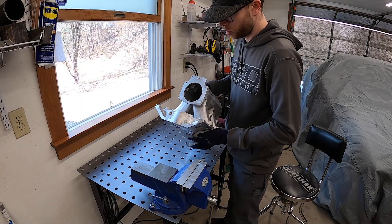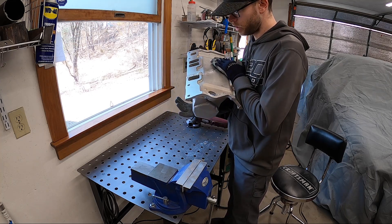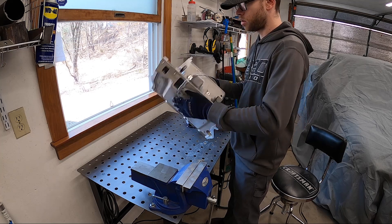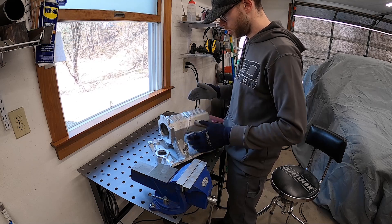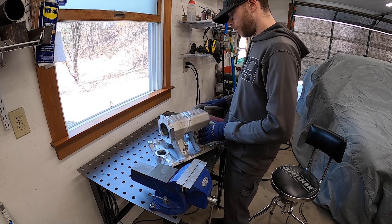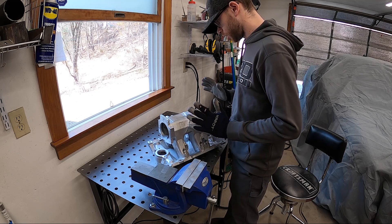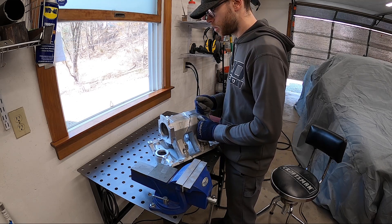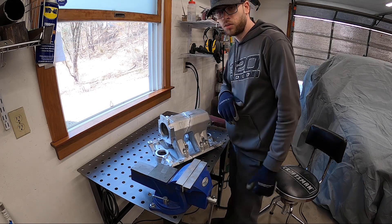Now that I have pretty much all the welding done, I'm going to start grinding off the welds to make it more aesthetically pleasing and try to get an even finish where all the welds are. It's going to take a while so I'm just going to set up a time-lapse and start going at it.